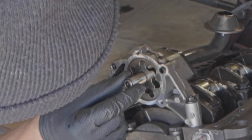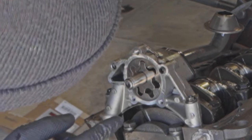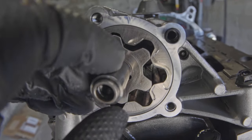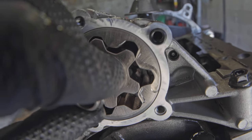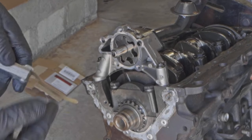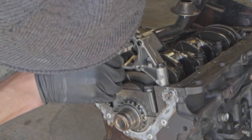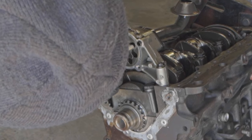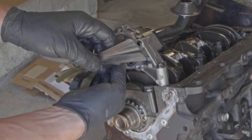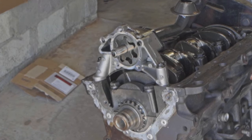Right here where the lobes are about to touch is where we'll check clearance with a feeler gauge — if the gap is too big, the pump doesn't work right. I'm putting the feeler gauge in with the lobes as close as they can get. The wear limit is 0.006 inches, and that gauge doesn't fit. Trying 0.005 — and that just goes. So we're at 0.005 but not 0.006, which means we're within spec.